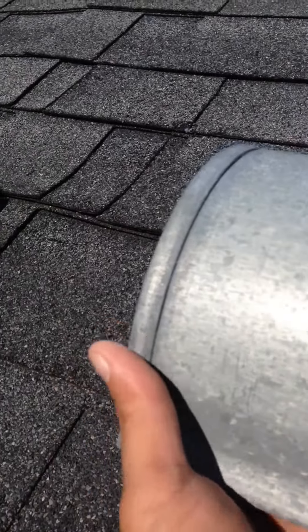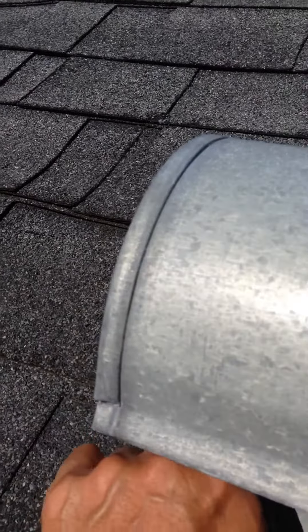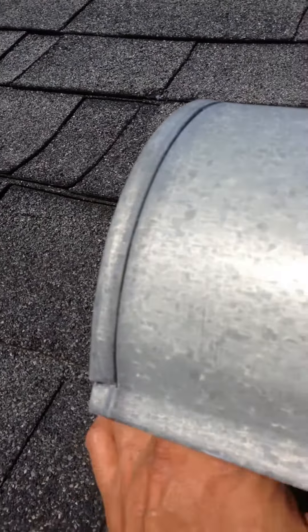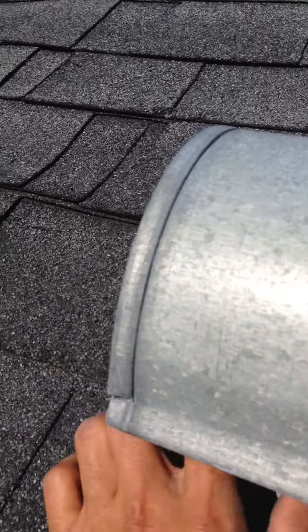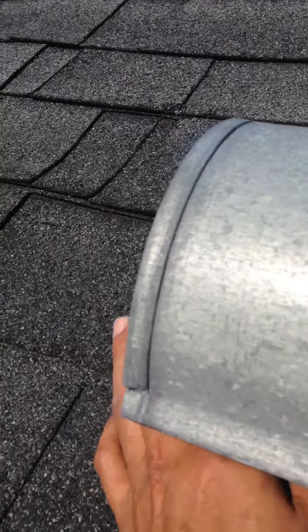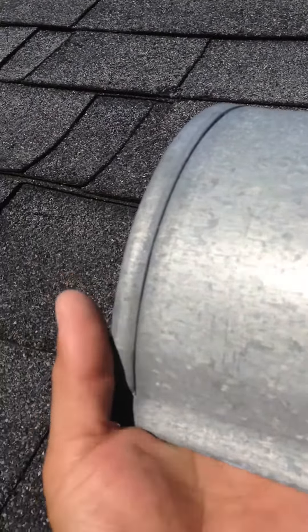I replaced a new dryer one time because the old one wasn't working well. But when I put in the new one, the tenants were already complaining that it's not really heating up, it's not really drying. So after replacing the dryer, I said, let me go up and look on the top — maybe the exhaust isn't working, maybe there's a plug in there.